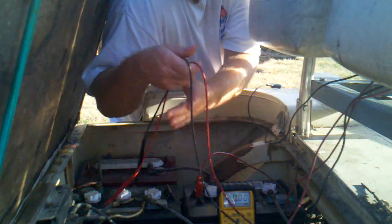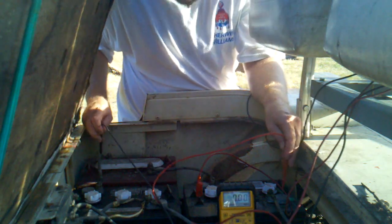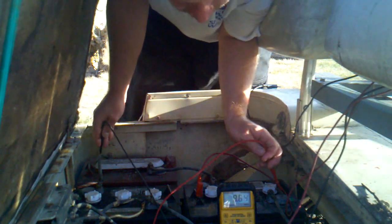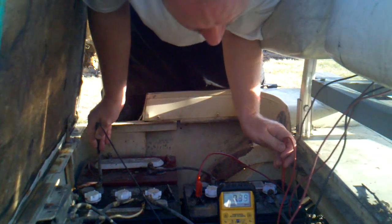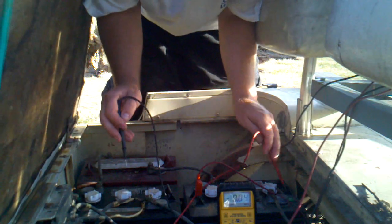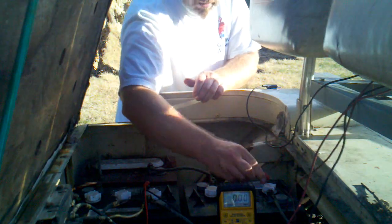I forgot which one was positive and negative, so I'm going to test that real quick. All I'm looking for is the plus and minus. I'm taking the seat all the way out — no minus here. There it is. So this is our positive and that's our negative. I'll connect the positive here.